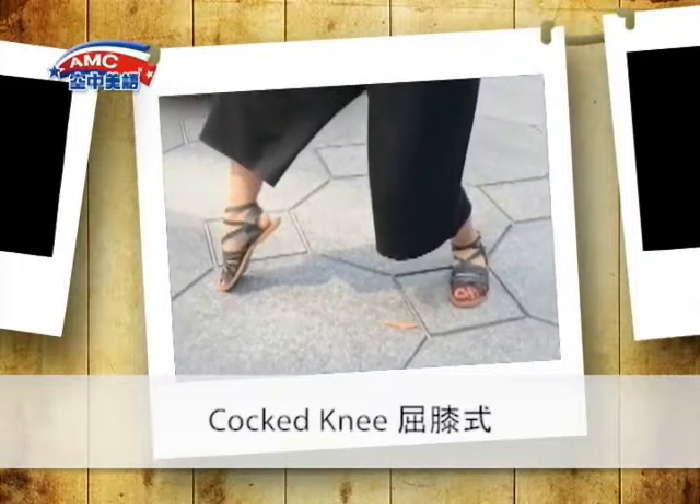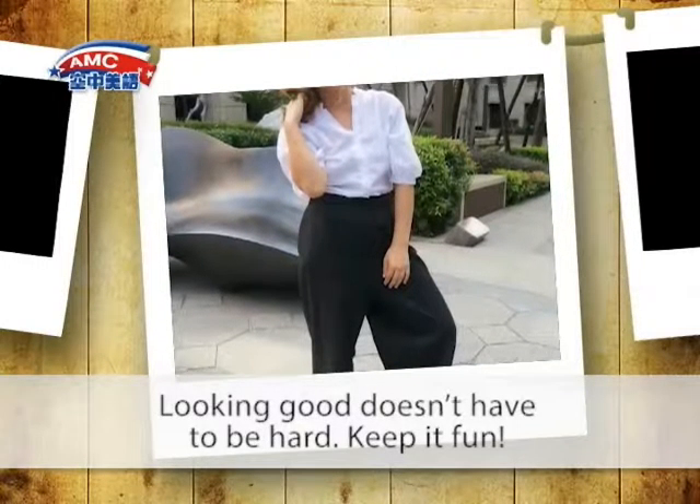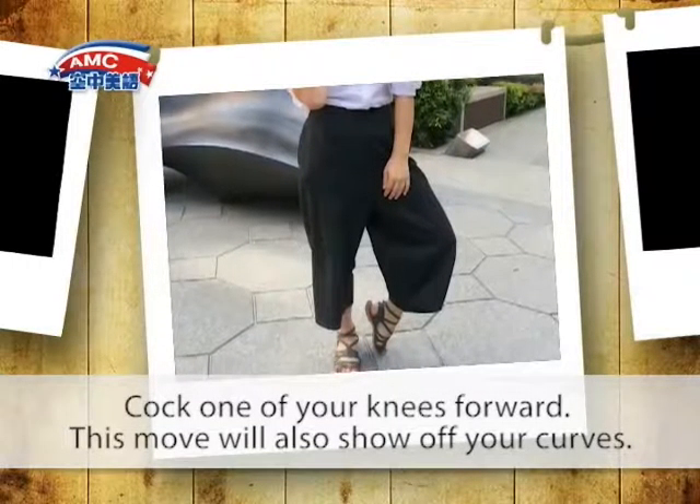Cocked Knee. Looking good doesn't have to be hard — keep it fun. Cock one of your knees forward. This move will also show off your curves.